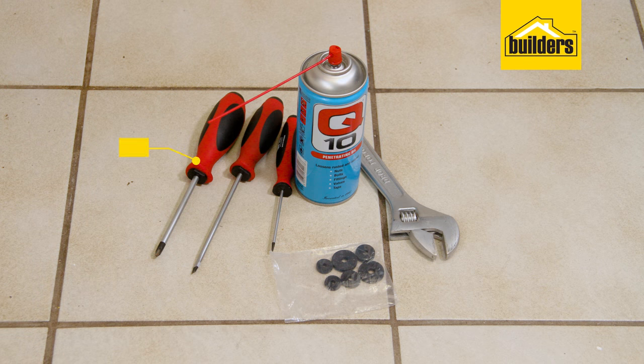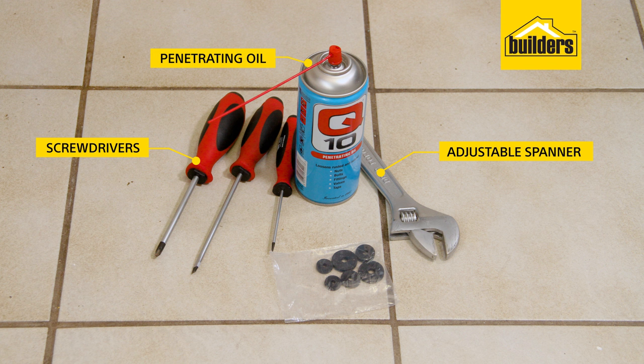The tools and materials you'll need are a selection of screwdrivers, an adjustable spanner, some penetrating oil, and your replacement tap washers.